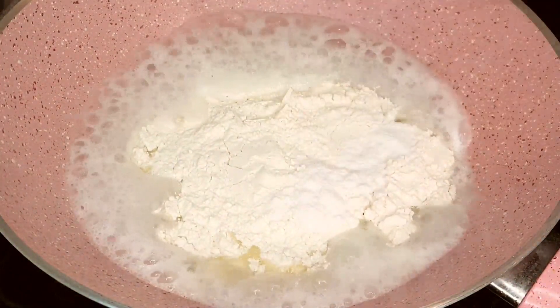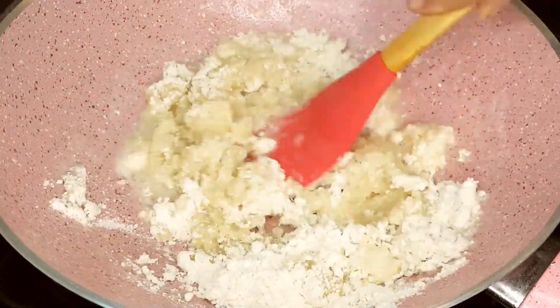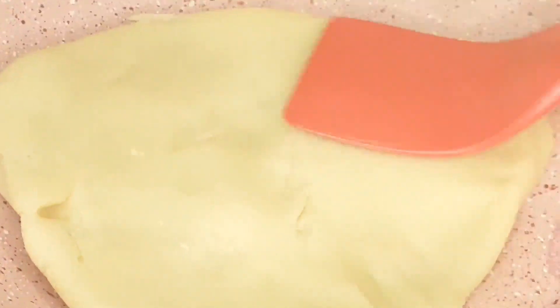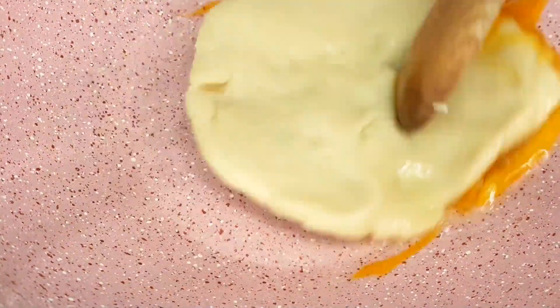Start stirring immediately until a soft dough forms. You'll find all the ingredients and measurements in the description box below. Turn off the heat and spread the dough in the pan, allowing it to cool down for about 5 minutes. Then add an egg to the dough and knead it until it's soft and smooth.